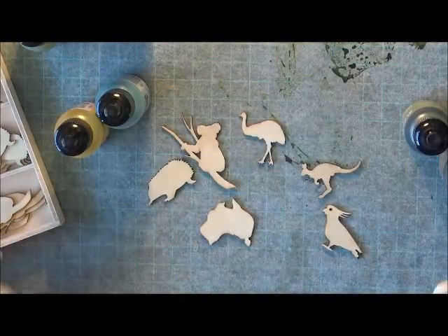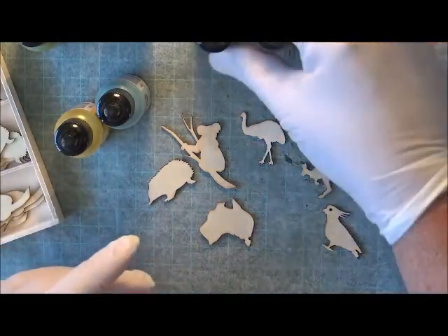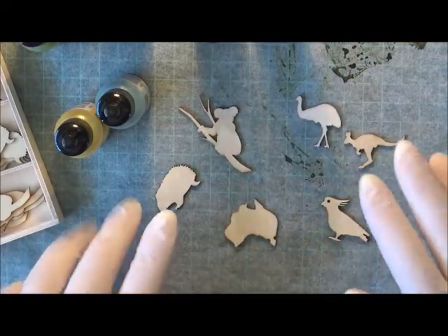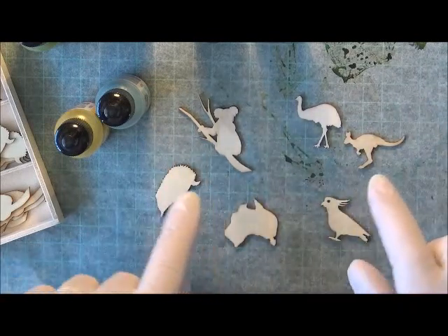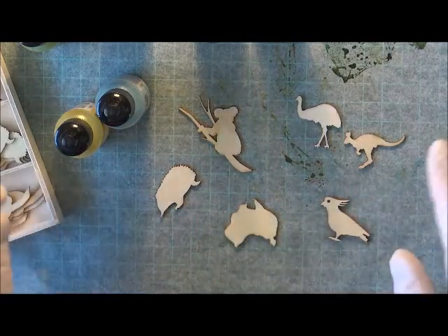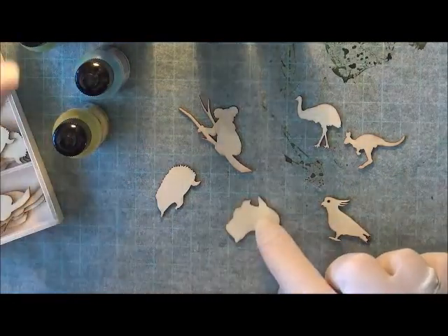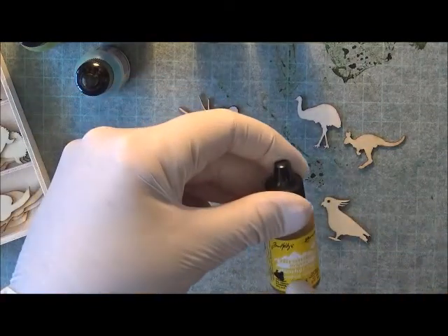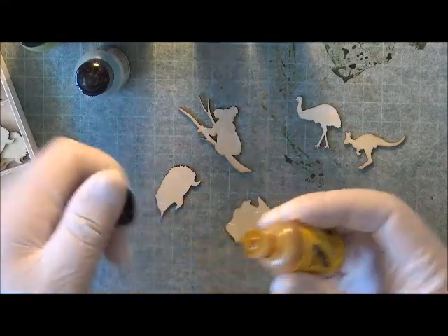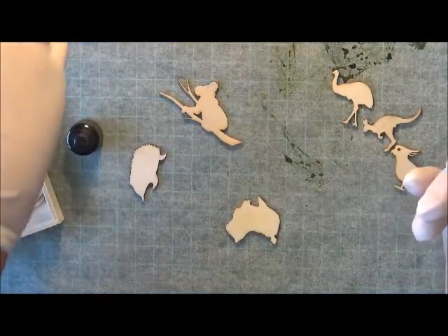I wear gloves because I do tend to get the ink all over me. I'm not really going to be that concerned about the coloring — I just want to get a couple of colors on each of the little flourish animal shapes. This one here, Australia, I'm going to use a sunburnt yellow. I'll just move those out of the road a bit so I've got a bit more light.